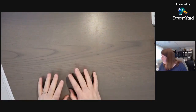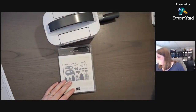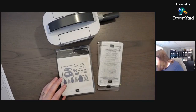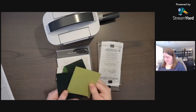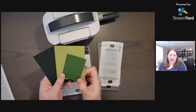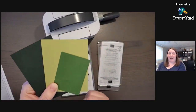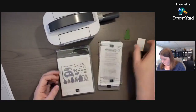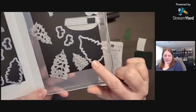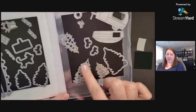Now the fun part with the Tree Lot Dies and our Mini Stamp and Cut and Emboss machine. You need some colors — I use Pear Pizzazz, Evening Evergreen, and Garden Green. Those three colors are pulled directly from the Painted Christmas Designer Series Paper. I've already cut out the base trees here — these are the base trees. There are three different sizes, and then three different sizes for the intricate dies.